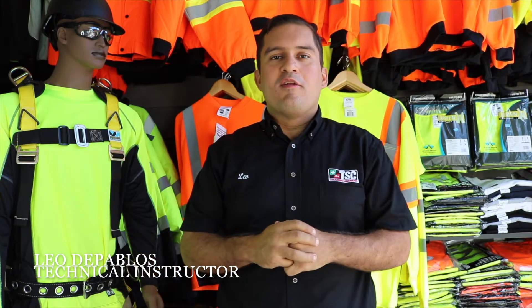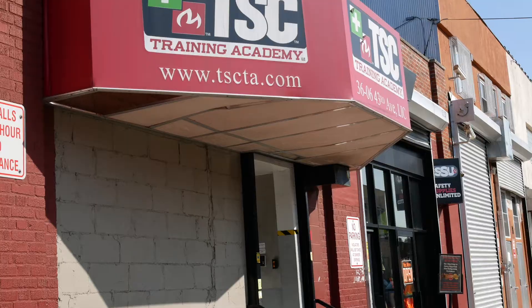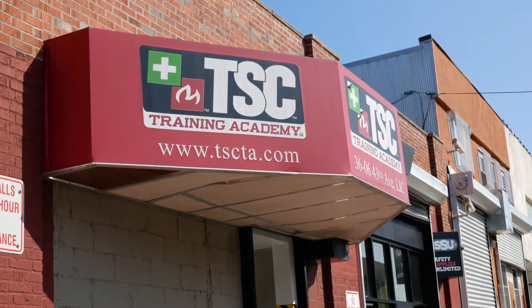Hi, my name is Silvio de Pablos. I'm one of the full-time instructors here at TSCTA Joining the Academy, located in Long Island City.